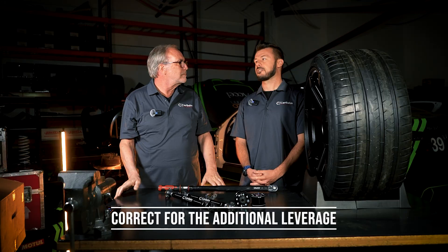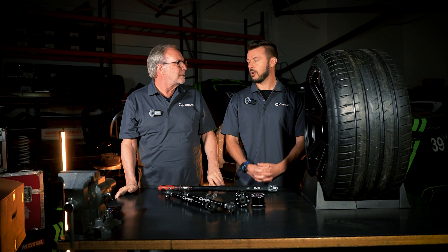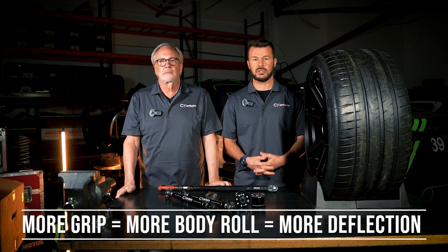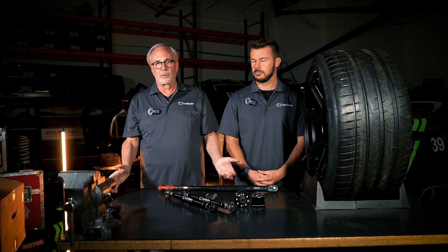You need to tune your suspension system for the component that makes a change in the grip of the vehicle. The more grip you make, the more roll you create, the more deflection you have. So how do we combat that deflection? A lot of people just lower their car and put big wheels and tires on it because it looks cool, and they don't deal with the side effects, and then the car is just not fun to drive.